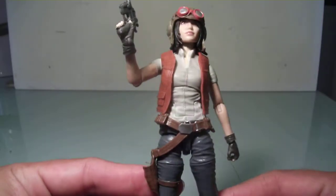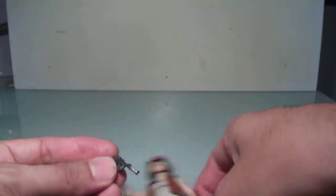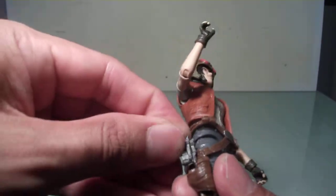The vest is removable, so you could take that off if you want. The pistol, as I said previously, can easily be stored in her holster, like that.